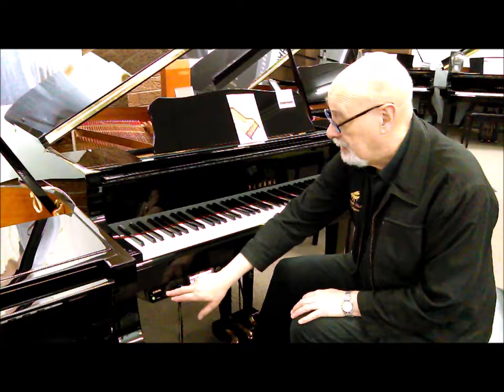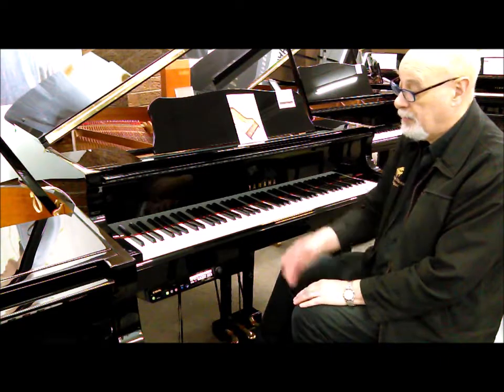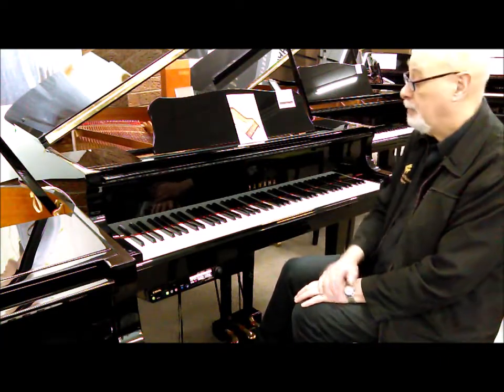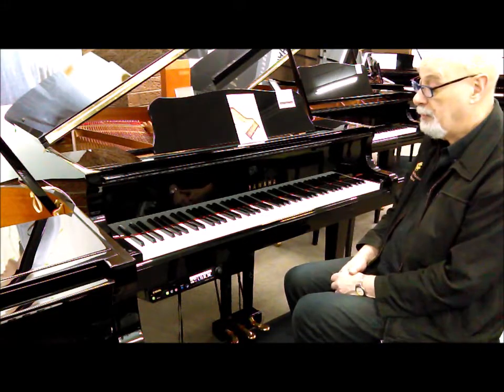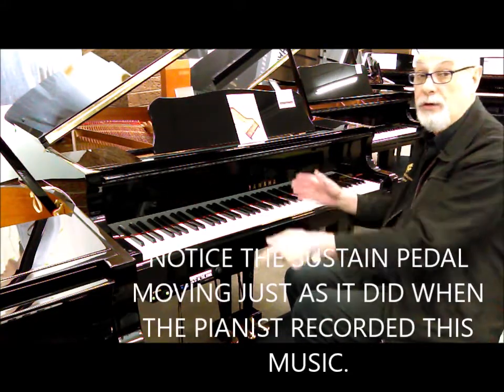It is very, very easy to use. You just press play and away it goes and it plays the piano like an old piano that used to pedal. Or you can actually put a USB stick in and record your own music.